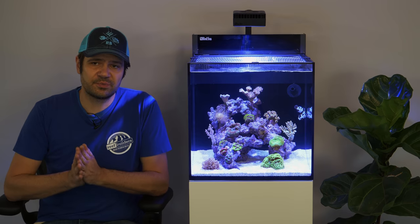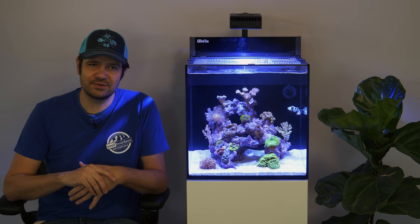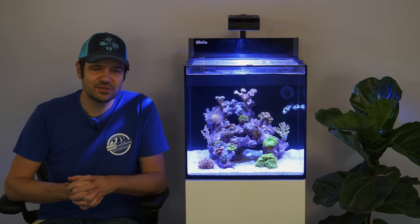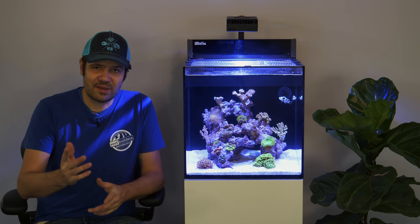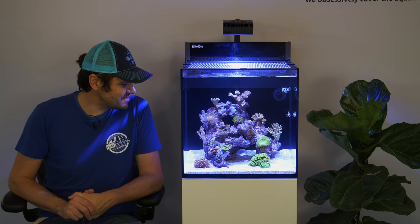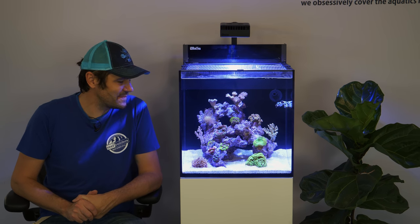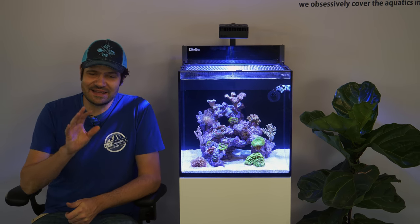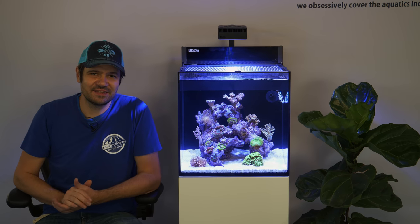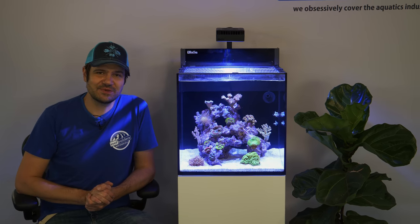We really want to thank Red Sea for supporting us in this one-day reef tank build project. The Red Sea Max Nano is perfectly suited to a project like this, and if you happen to pick one up, I'm sure you'll be very happy with it as well. We are going to enjoy our new 20-gallon miniature reef aquarium and spend a lot of time observing it to make sure everything is great. So enjoy your reef, and until next time, we'll catch you on the next video.